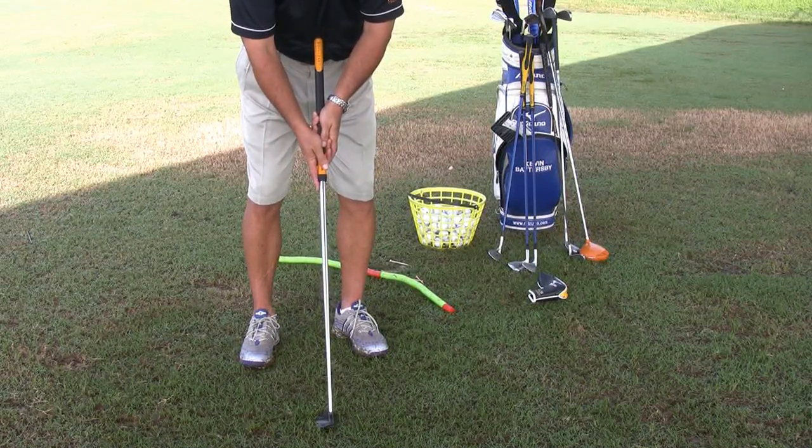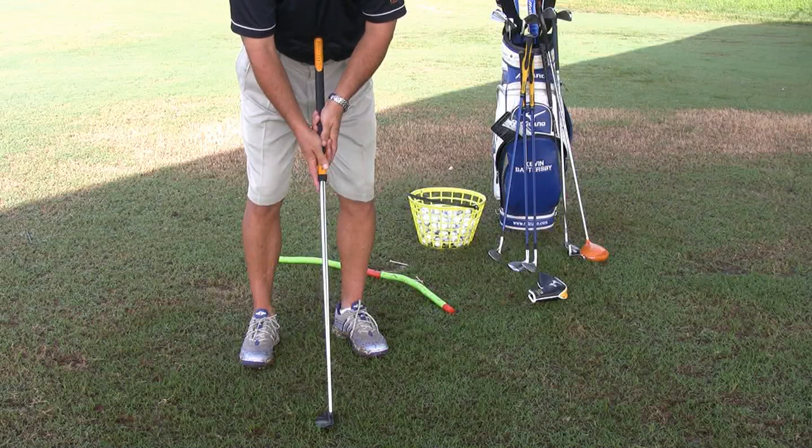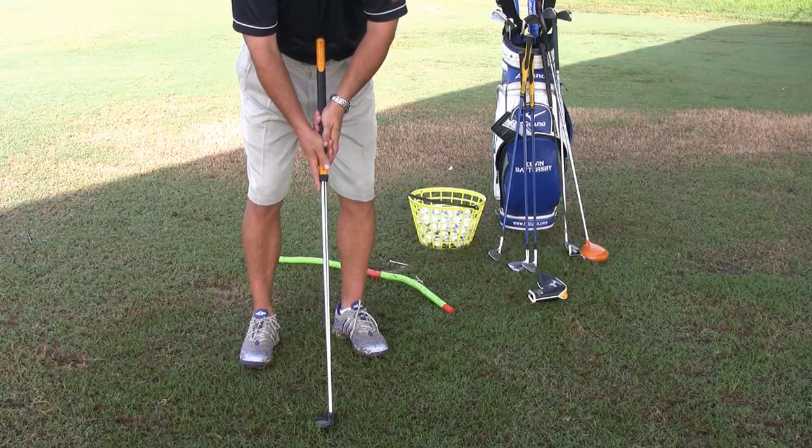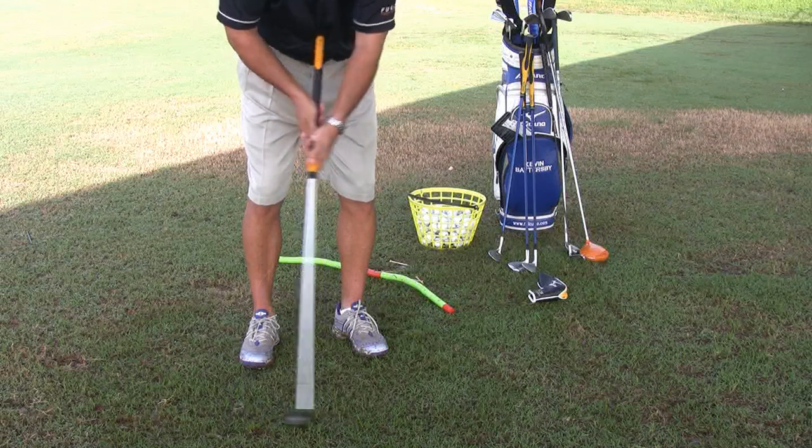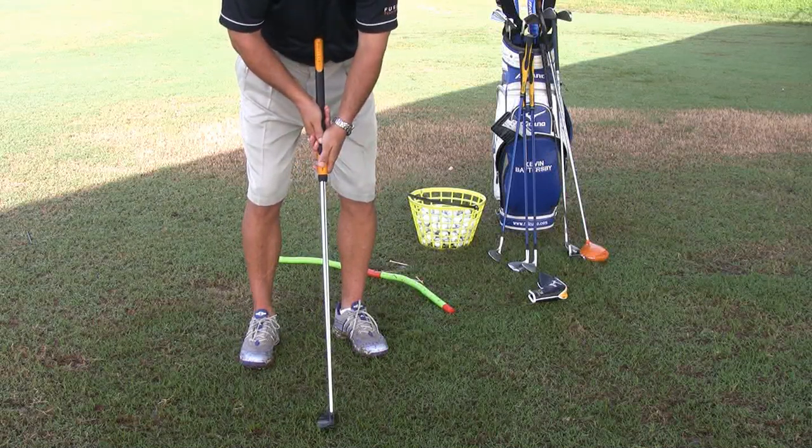There are many variations of the grips. You'll notice I have almost my conventional normal grip with the belly putter. A lot of players like to have a cross-handed grip. The advantage of the cross-handed grip is it stabilizes the impact on either belly putting or regular putting, but also it seems to level out your shoulders.